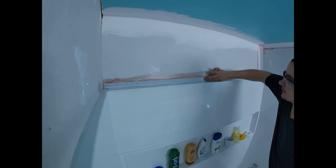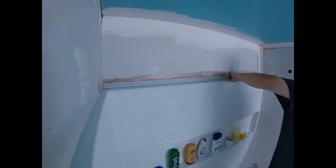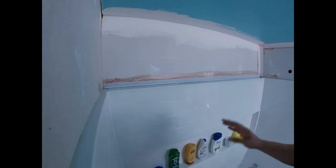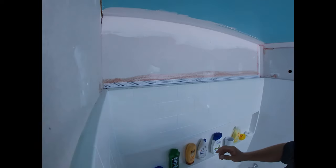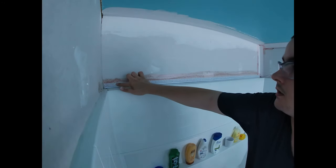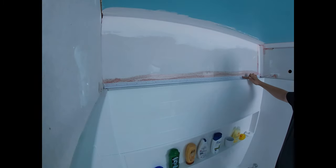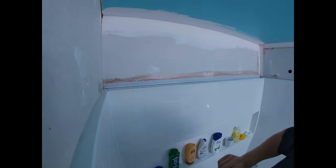Just run your fingers along the edge of the drywall. I like to leave it to dry overnight — I've done it when it's still wet and it can be a little difficult. Every few minutes while it's drying, just come back and run your finger back over it to make sure it's made contact and still has contact.